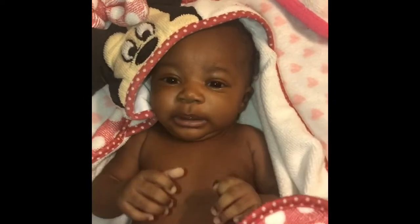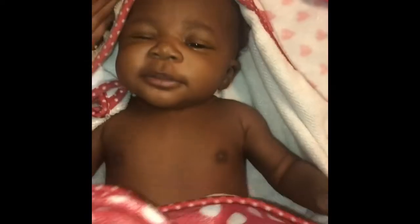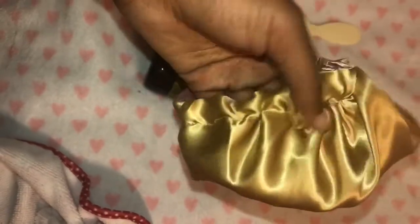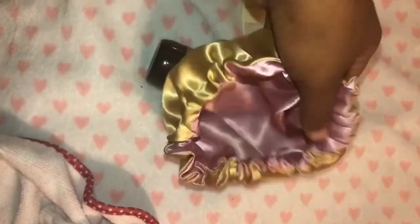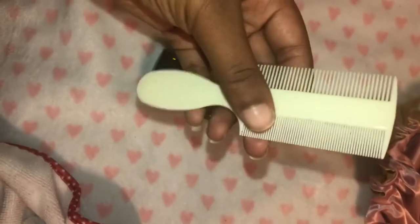I get her in a nice terry cloth — that's the most important step, to dry her hair. I usually have a brush, and I have a satin baby bonnet that I purchased online. I'll put in the description box below where I got it from. I'll also have the comb of your choice linked.